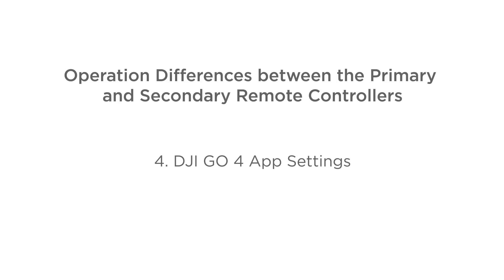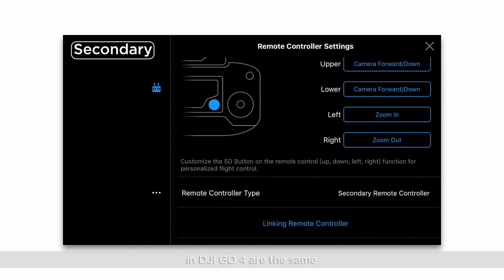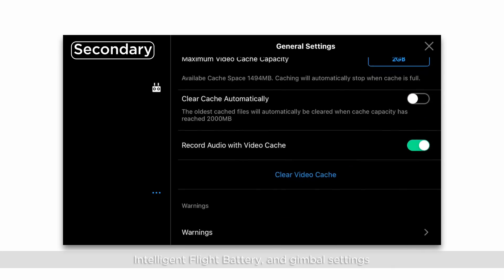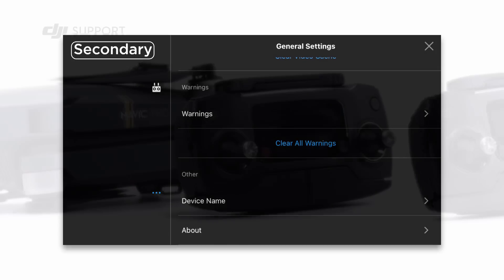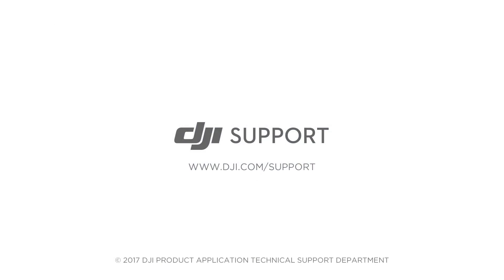DJI GO 4 settings. The display and parameter settings for the primary and secondary remote controllers in DJI GO 4 are the same. However, the flight controller, vision system, image transmission, intelligent flight battery, and gimbal settings cannot be set up when using the secondary remote controller. Thank you for watching.